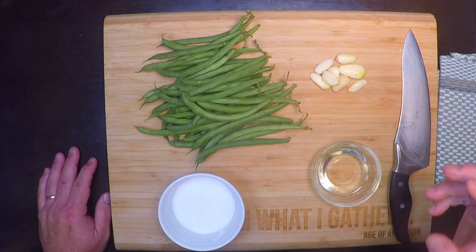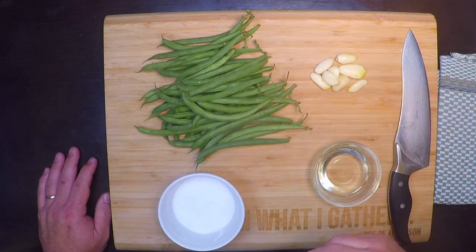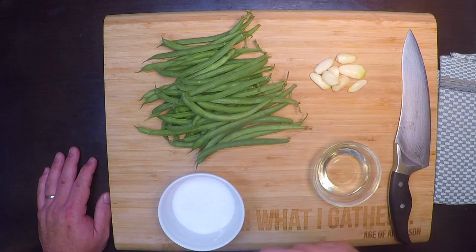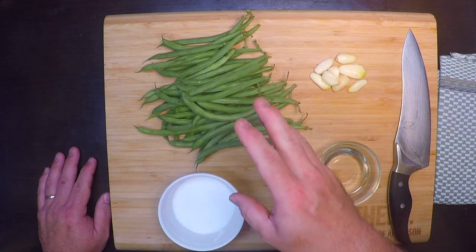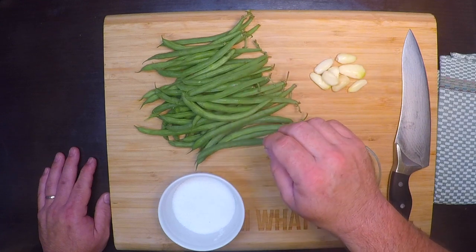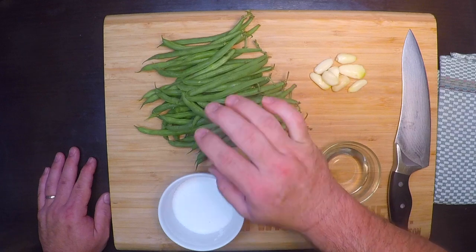This recipe is about as quick and easy as it gets for something that you're not just tossing into the microwave, so once you try this once you might find yourself doing it all the time. Just a few simple ingredients here, starting with a pound of fresh green beans — these are nice and young still.